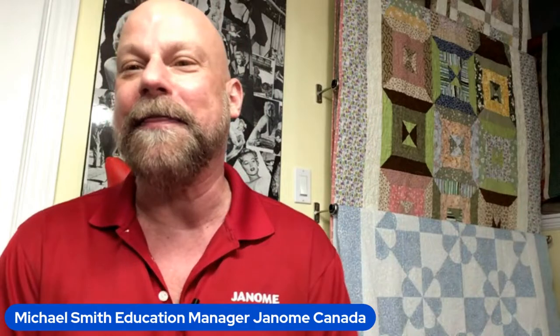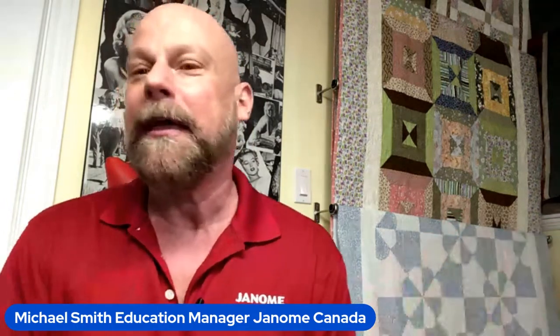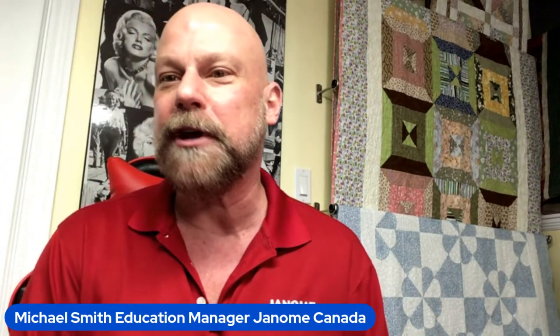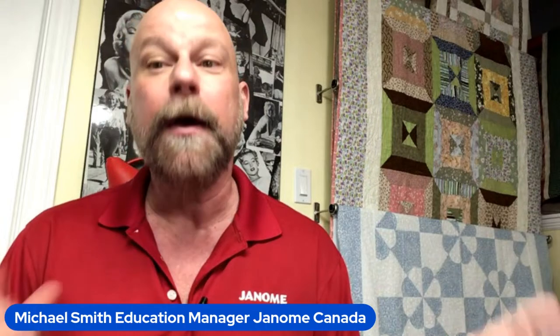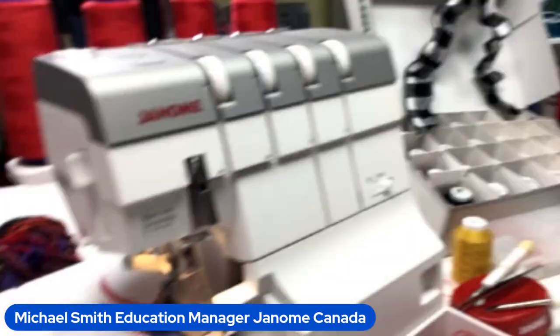Hello everyone, thank you so much for joining me. I am Michael Smith, the National Education Manager of Janome Canada. We're streaming live to the Janome Canada and Janome America YouTube channels, and today we're going to talk about serger accessories regardless of which model you have. April is National Serger Month! All specialty presser feet are available from your Janome dealer.